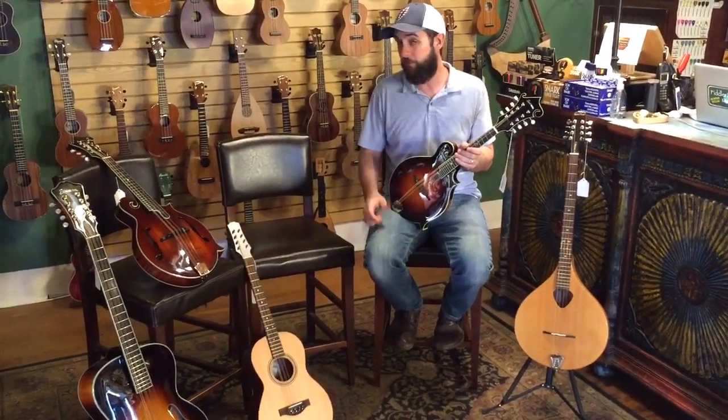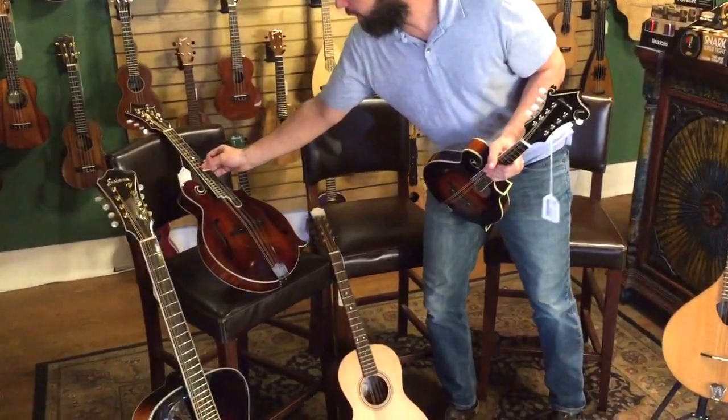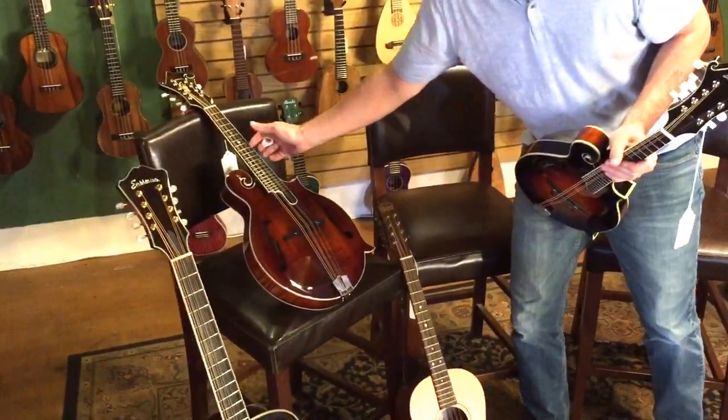The mandola would be like a viola, and that's tuned a fourth lower — it's tuned C, G, D, A.